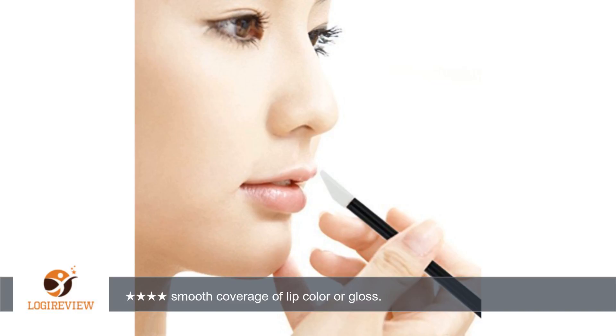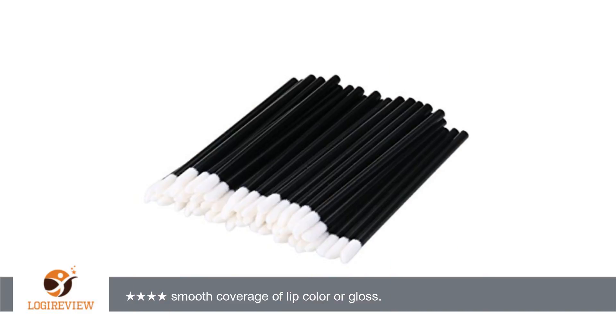This item is a set of 150 PCs Disposable Lip Brushes, which are made of a plastic handle and soft fiber bristle. They will prevent cross-contamination of your lip products with these high-quality disposable lip gloss applicators. It is a nice lip makeup tool for choice.